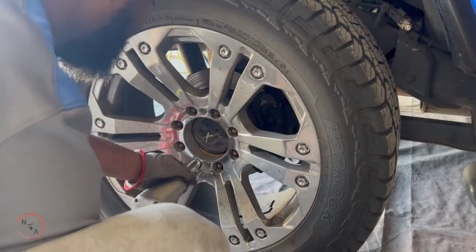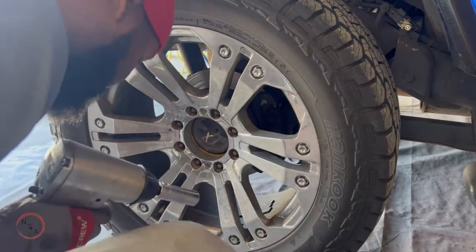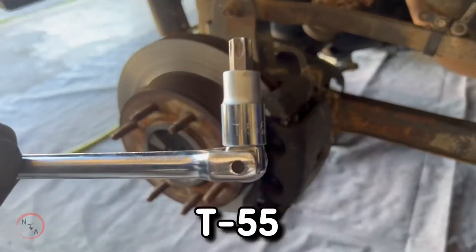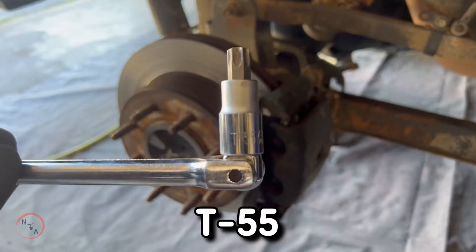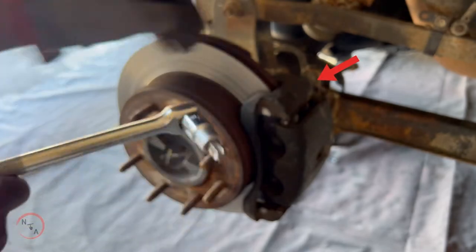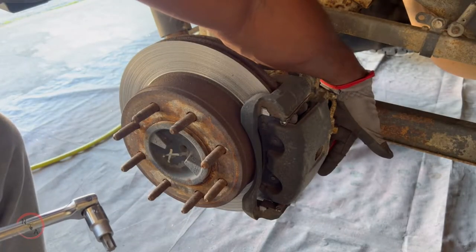We're going to go ahead and get started. I'll be removing the tire so that I can get to the brakes. Take your T55 bit tool — on the back side of the caliper there are two pins and screws you'll need to remove, one at the top and one at the bottom.